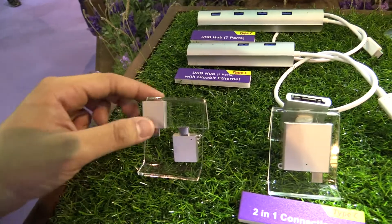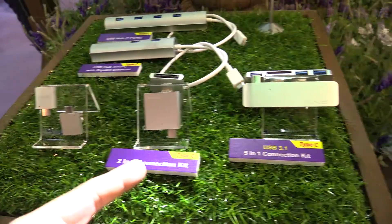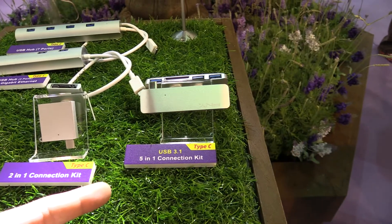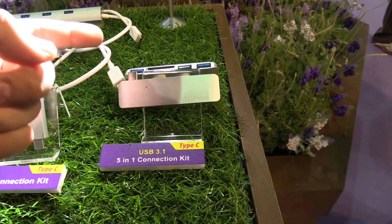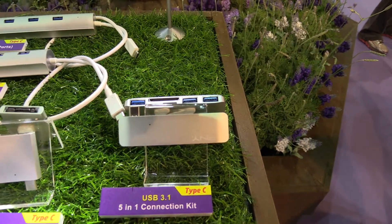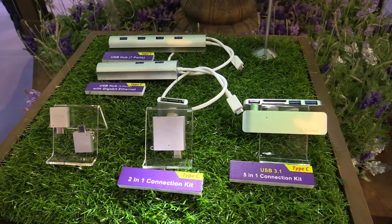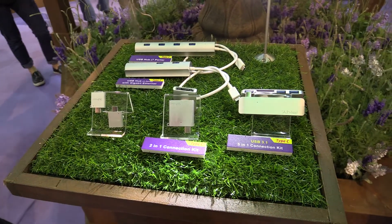There's a USB Type-C to USB connector, a quite small two-in-one connection kit, and also a five-in-one connection kit, which is pretty impressive because you have USB Type-C to three USB ports, an SD card reader, and a micro SD card reader. All of them are in aluminum, so they really fit your device.